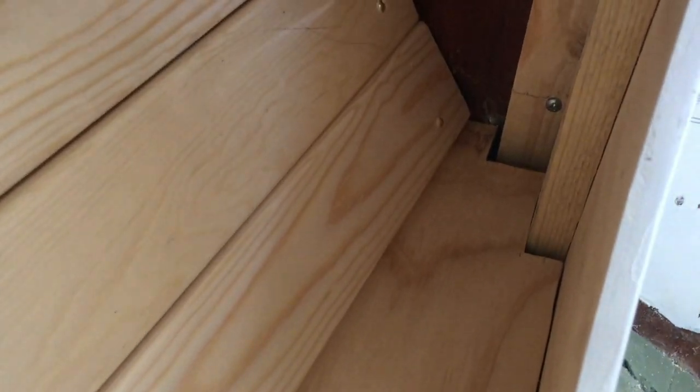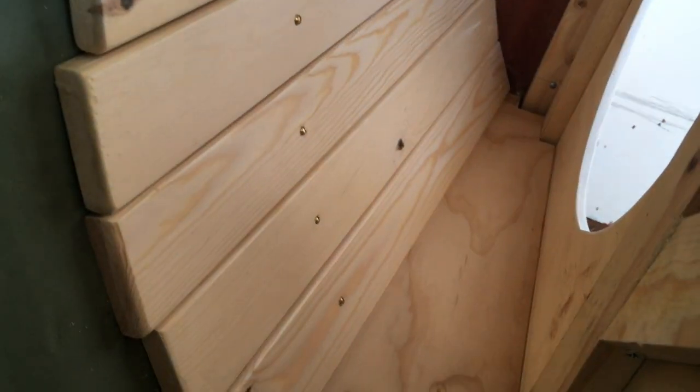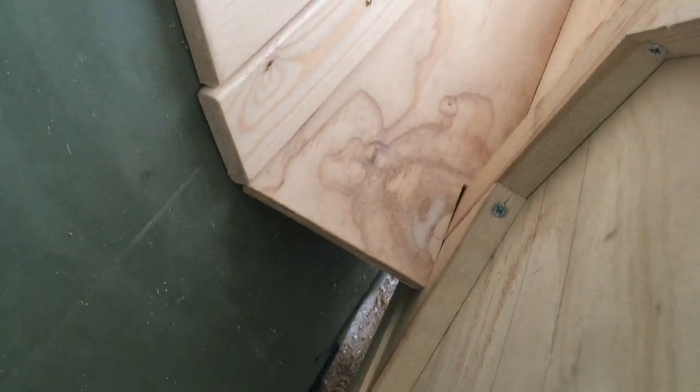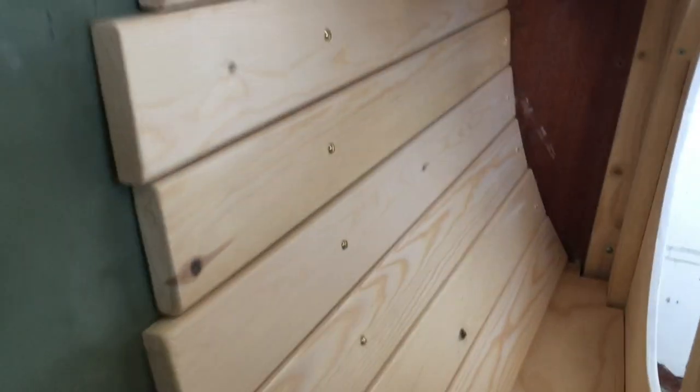So you can see I've got the first one fitted in here. It's got some gaps which aren't perfect, but it really is an awkward spot to measure from, so all in all I'm quite happy. I think it looks nice, and once I get that screwed in it's going to serve its purpose as a shelf at the bottom. Let's see if we can get the other one fitted.